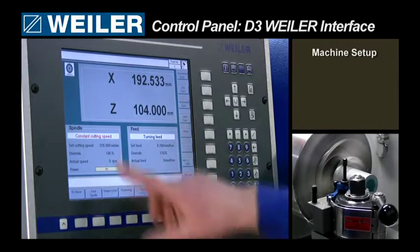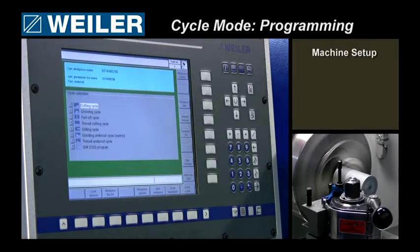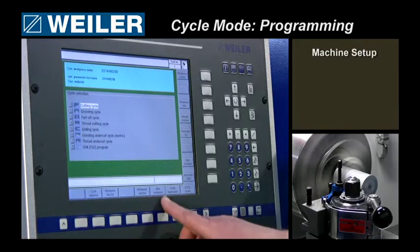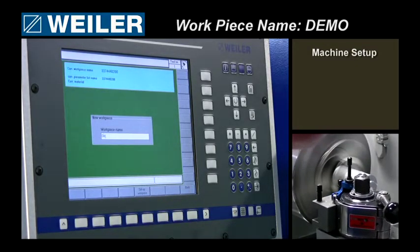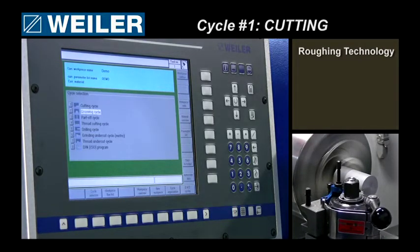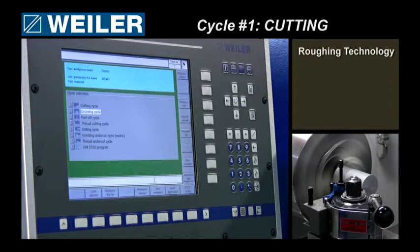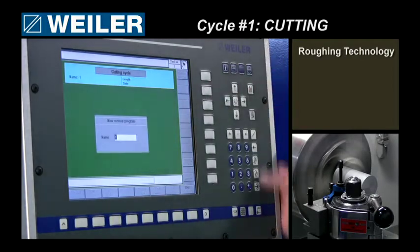Everything which has to do with the programming is handled by cycle mode. I have a new part now — that means a new work piece. I will give a name to it; I will call it 'demo.' Now, you have a menu where you can select from: making an ISO program, drilling cycle, thread cutting, parting off, grooving. So I will select the cutting cycle — cutting cycle number one.